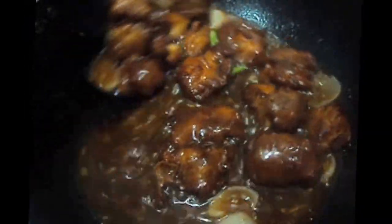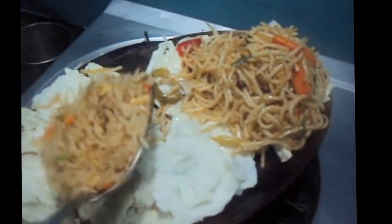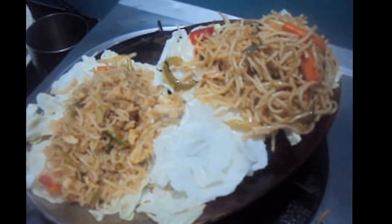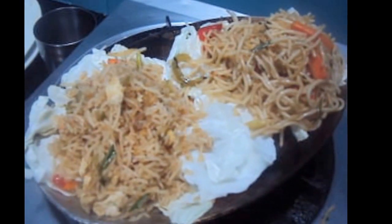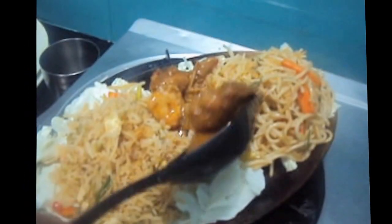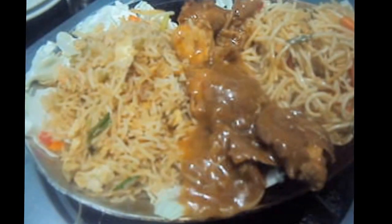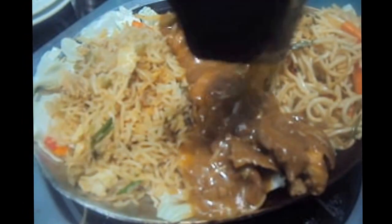We have added our manchurian balls and let it cook for one minute. On one side of the sizzler plate we will put our noodles, and on the other side we will place our fried rice. For fried rice and noodles video, please follow the link given below. In the center we will put our manchurian gravy.